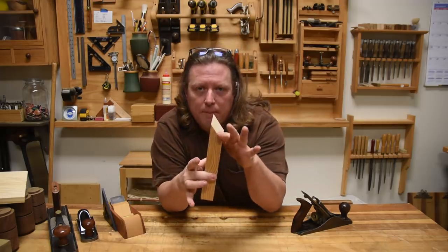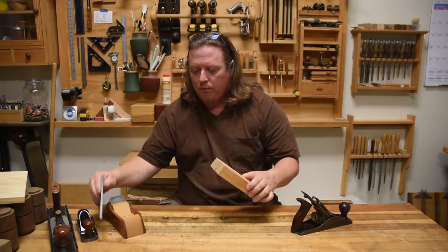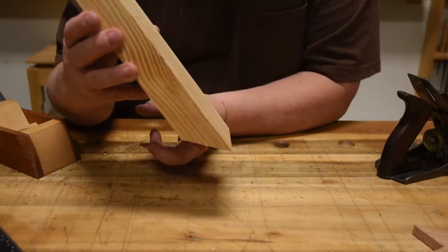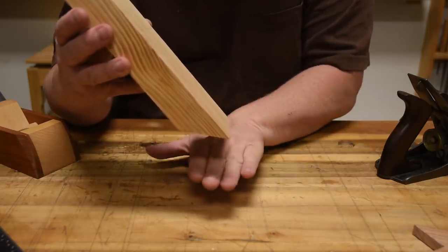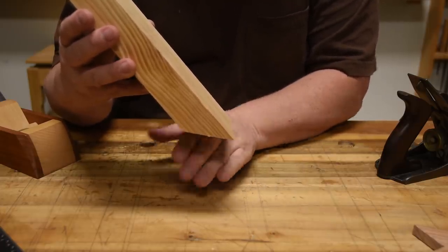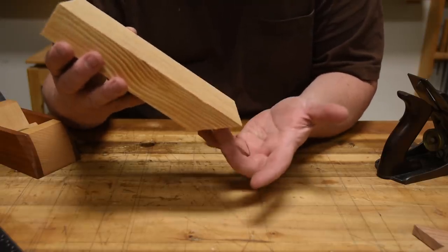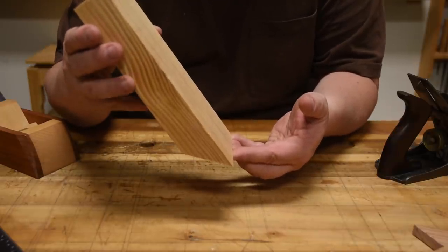Because while we might sharpen a bevel at 30 degrees, whenever we place it in the plane, that blade is generally lifted up a little bit because you need a little bit of clearance behind the blade. Because in actuality, once you slice it, the wood springs back a little bit. And if you did it straight at 45 degrees, it would spring back into the blade and push it up and then it would stop cutting. You need that little bit of a clearance angle.